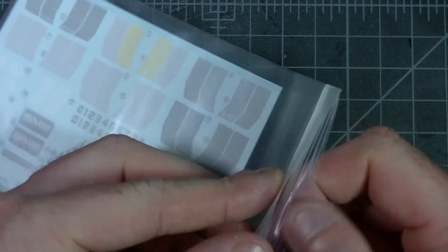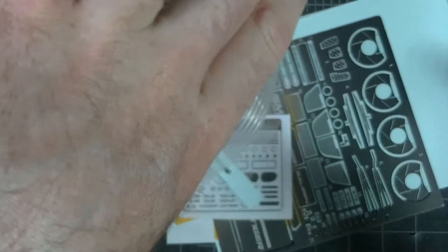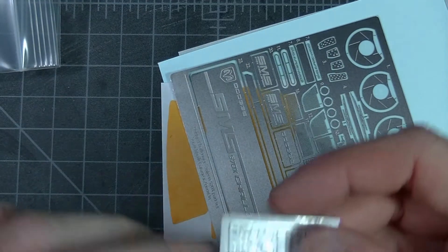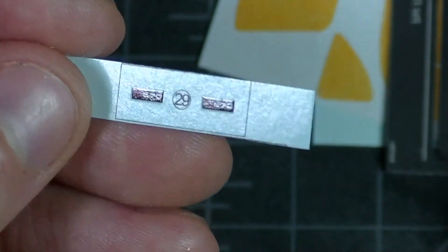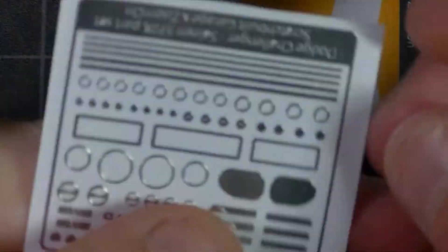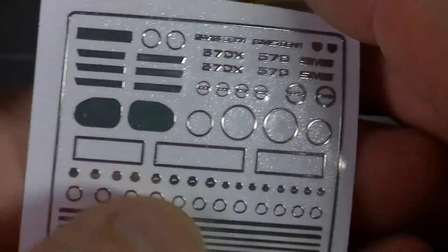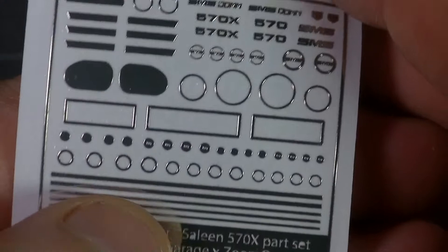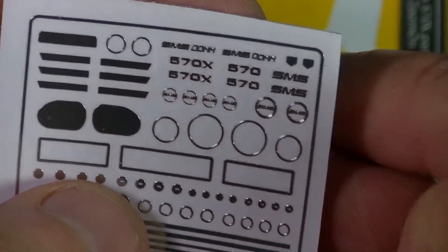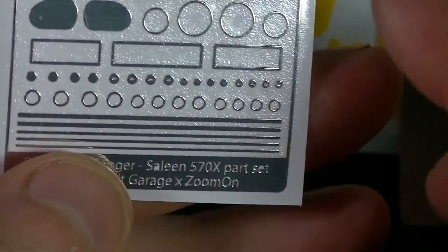Last but not least, we'll go over the decals, photo etch, and masks. There are 570X stickers and 570 stickers with the Dodge logo. The photo etch stickers look well in register — very nice. You've got both the 570 and 570X options as well as the SMS logo.